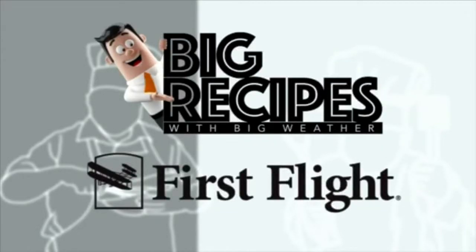Big Weather's Big Recipes, sponsored by First Flight Federal Credit Union. Hey guys, it's Big Weather with another edition of Big Recipes. And our behind-the-scenes cooking continues with the family at ABC 11.